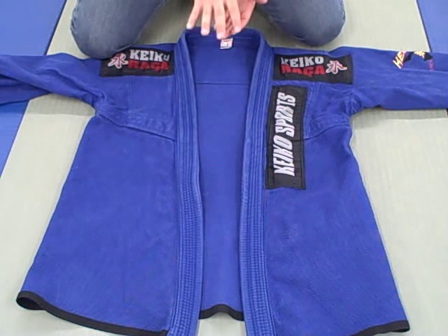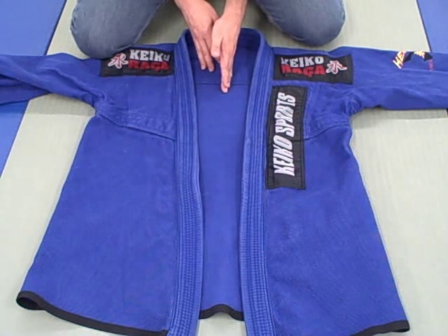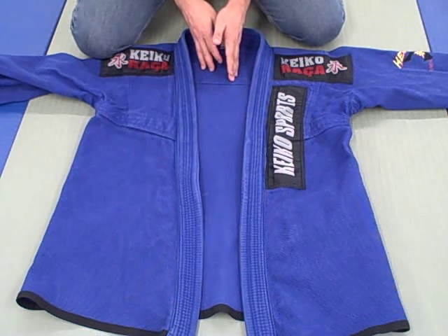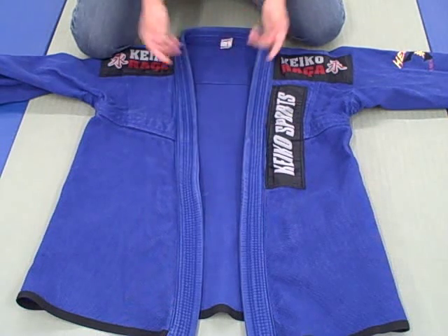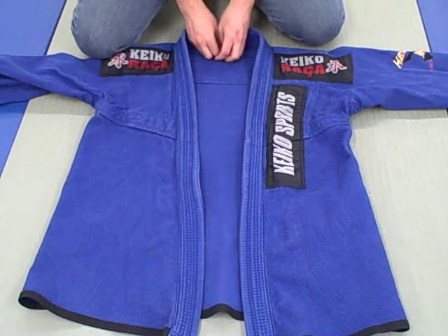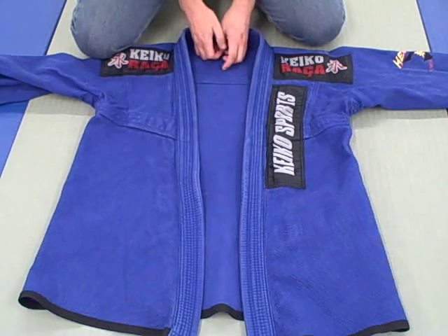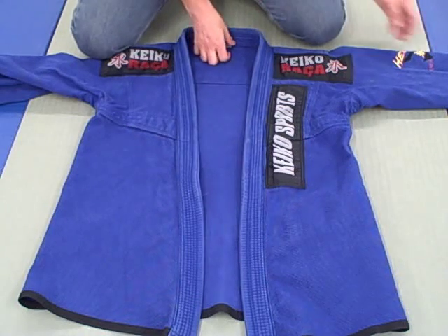For shorter, stockier people, Corral is a better fit. Anybody who asks my opinion — if they're tall and lanky and normally wear A3s or A4s, I point them towards Keiko. Just a word to the wise on the fit.